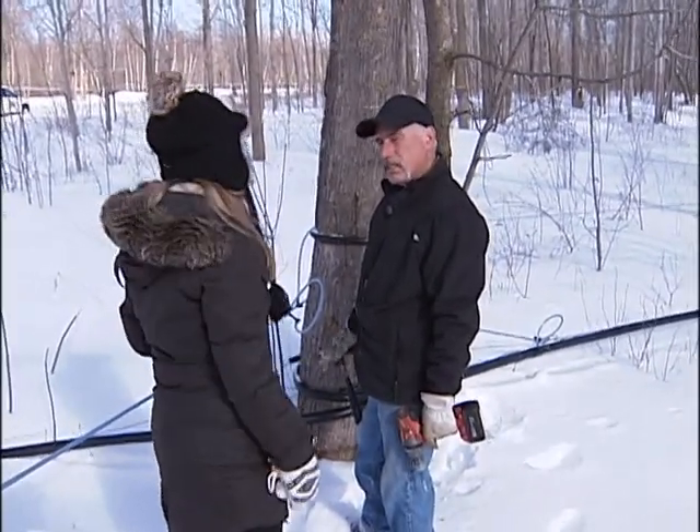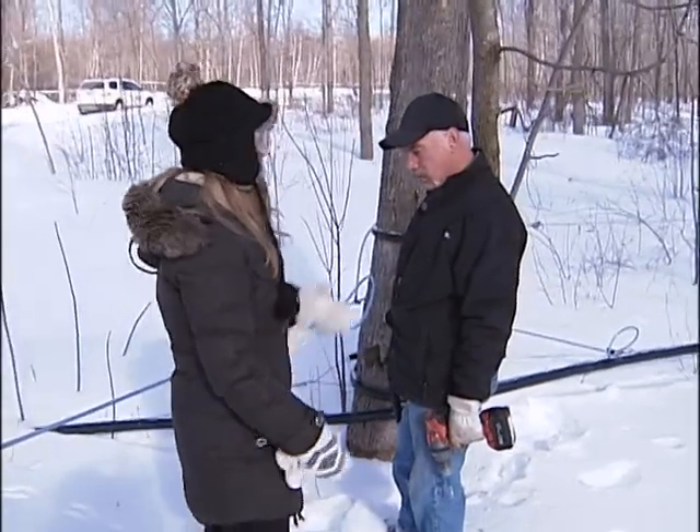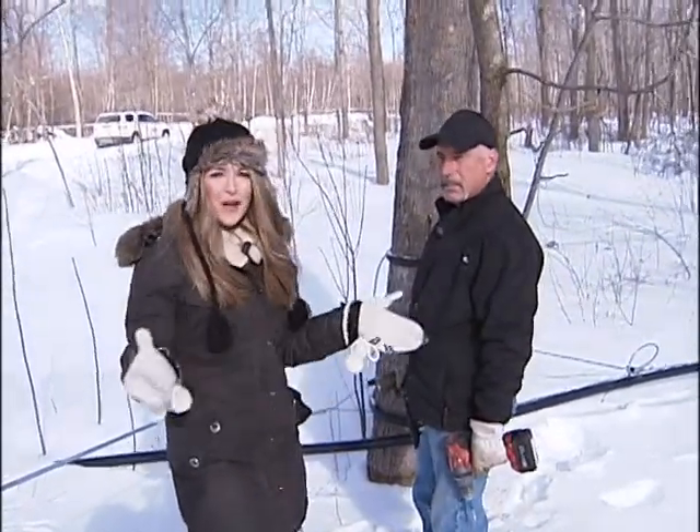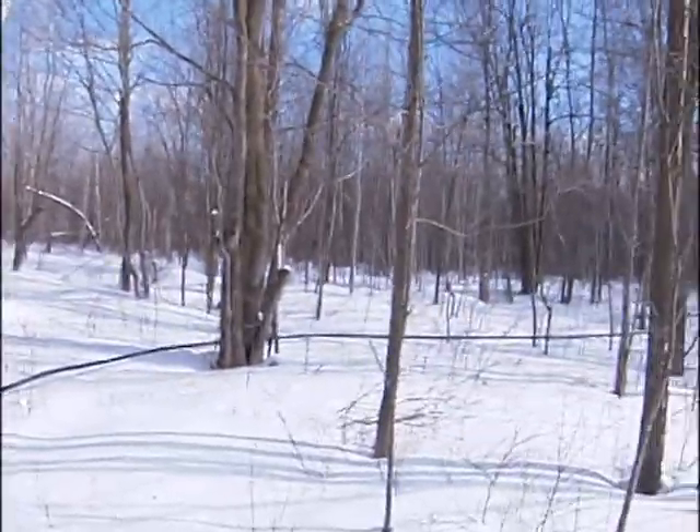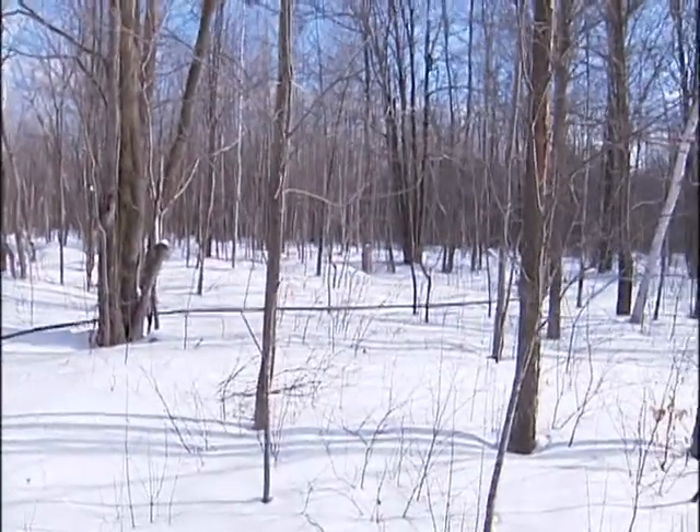We do all kinds of products. We take the maple syrup and transform it into sugar, butter, and taffy — about 10 different kinds, which we're going to see later on. Stay with us, we have lots more to come here on CTV Morning Live. Coming up, we're going to go into the sugar shack and make all sorts of delicious maple syrup goodies.